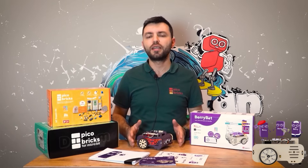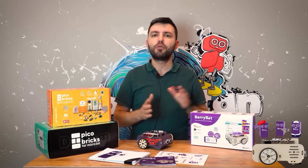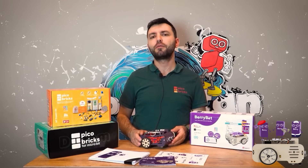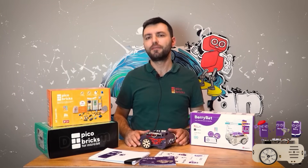We want every child to be able to meet technology and shorten the distances between them. That's why we want to gift one Berry Bot to children in need for every 10 Berry Bot supports you provide. We need you on this journey — let's get started.